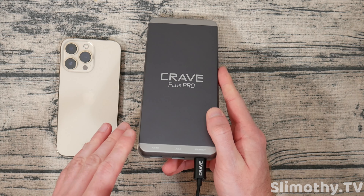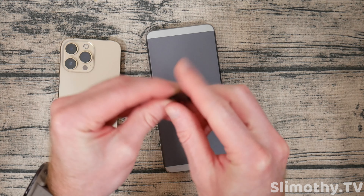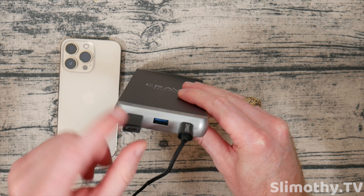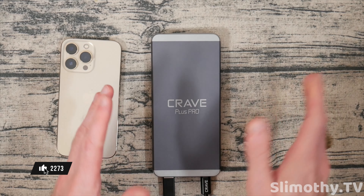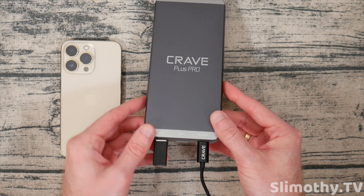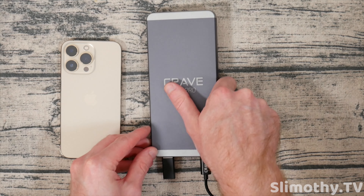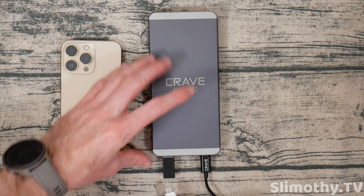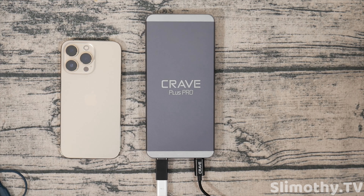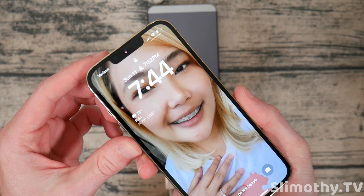As an overall review, if you're looking for that Crave quality — the metal and solid build quality — that's really what you're paying for here. Just make sure what devices you want to charge and whether they use USB-A or USB-C. If they are USB-C, you can use the included adapter, plug it straight into one of the USB-A ports, and then plug your USB-C device right in. Let's go ahead and try that — we want to make sure pass-through charging works. I've got the Apple MagSafe charger as a test.